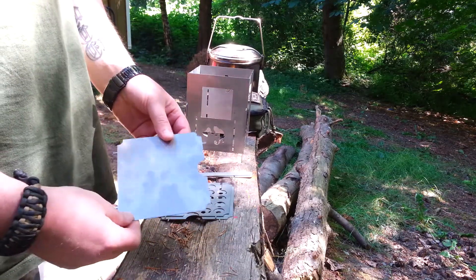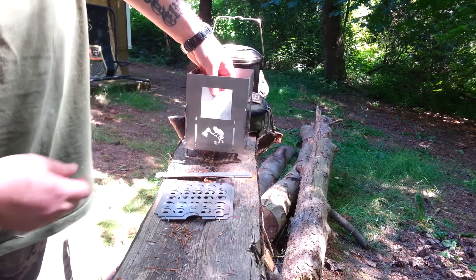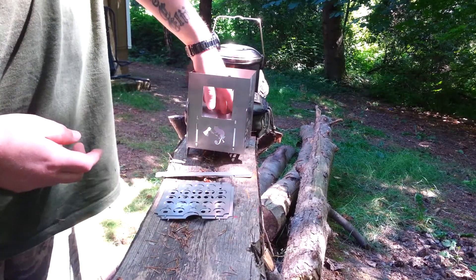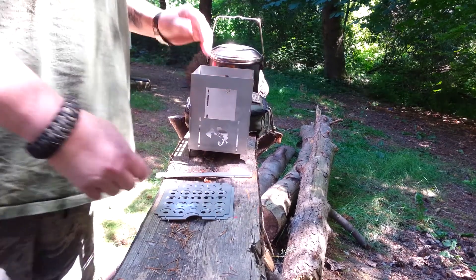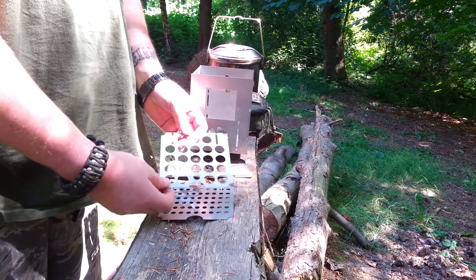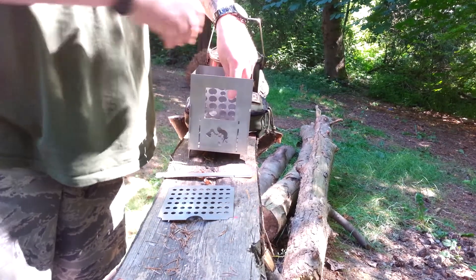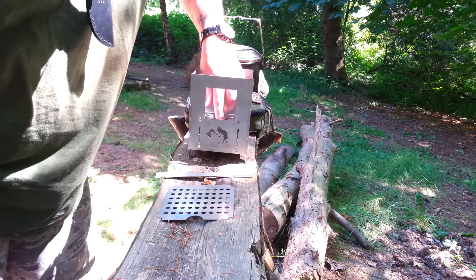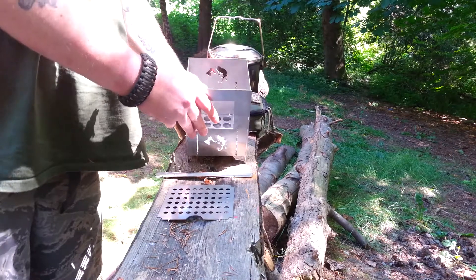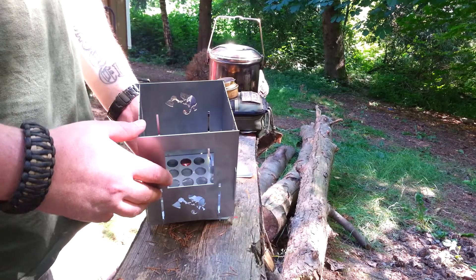The first thing I want to put in is this ash plate, and I'm going to line these holes up with the very bottom slots. It's adjustable, so I can change it if I want — I could raise it up a little bit, or take the ash plate completely out. Now the grate goes in on the next set of holes in the back and just slides into place. So now you have the ash catcher at the very bottom, and the grate on top of that, with about three-quarters to half an inch clearance.